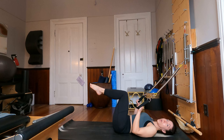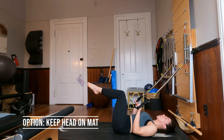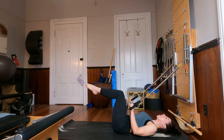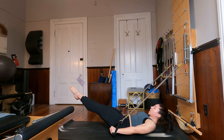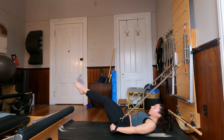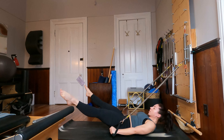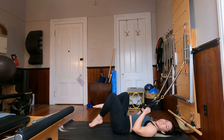For the last four, you have the option to lift your head, neck and chest up as the arms and legs extend. Exhale, open, close, bend knees, bend elbows, lower head. And three more — exhale, open, close, bend knees, bend elbows, lower head. Last two, and one more. And rest. Very nice job.